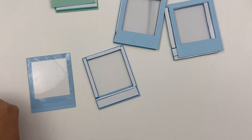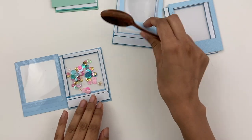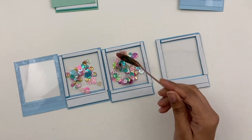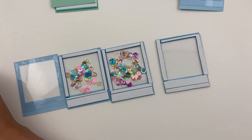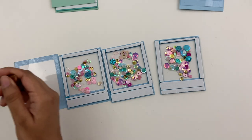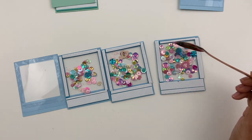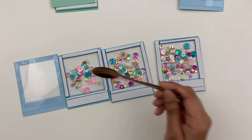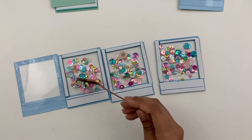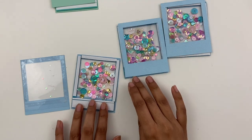I use my double-sided tape to add my acetate in and create my window. And then I cut my foam tape to line all the sides really well for my shaker. And now I'm adding in my little sequin mixes. I have two mixes that are really similar — one with a little bit more blue in it for my blue frames, and one with a little bit more mint in it for my green frames.